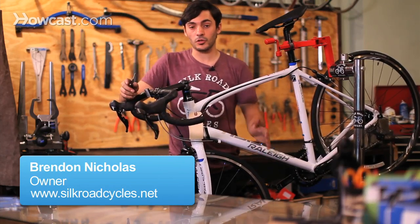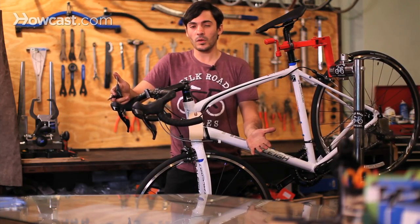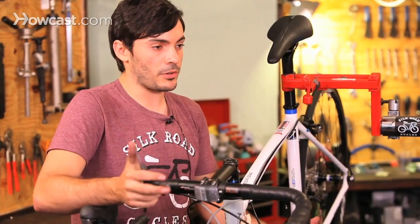We're going to talk about how to do a tune-up at home, what you should do for a tune-up at home, and also what's involved in a tune-up at most bike shops. They vary according to the bike shop and according to which tune you get, but for the most part they're pretty much the same.